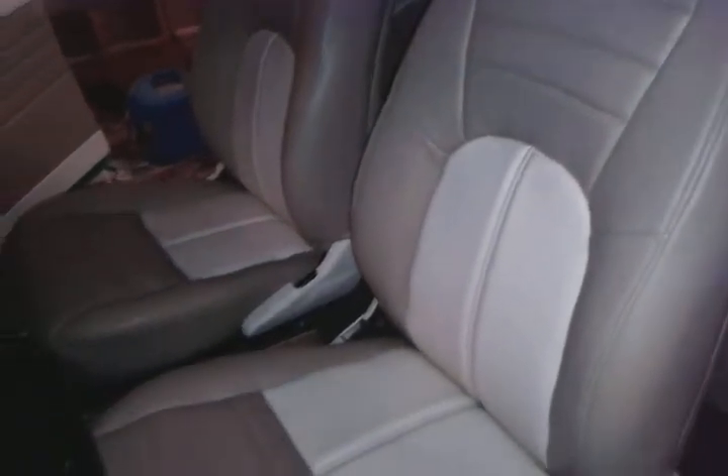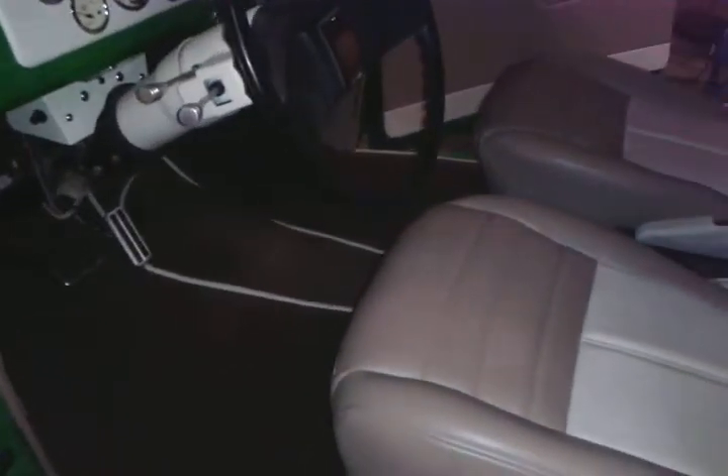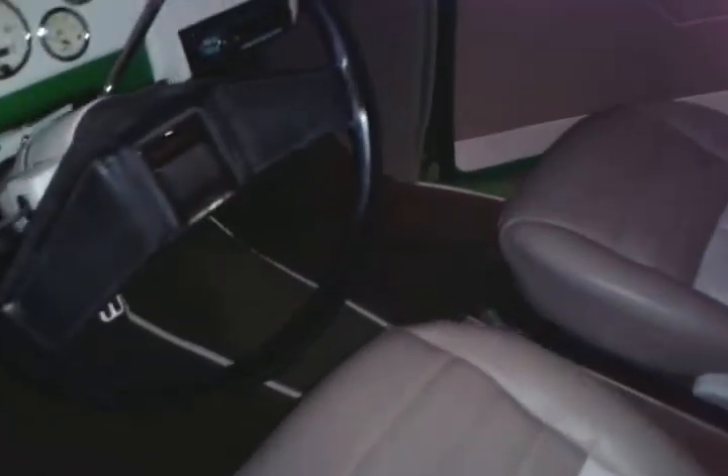If you can see, the seat's all done. It's kind of cold in here, so once it gets warm the little wrinkles and stuff will come out. The carpet is done and bound on the edges. The headliner is done — it's cold like I said, so those wrinkles right there will all come out.